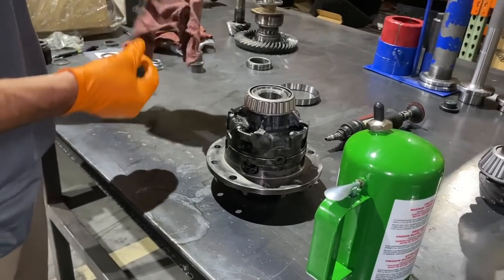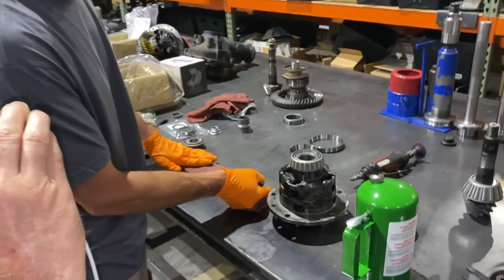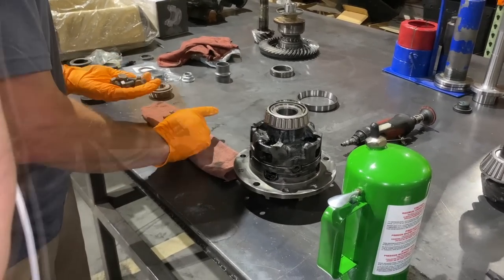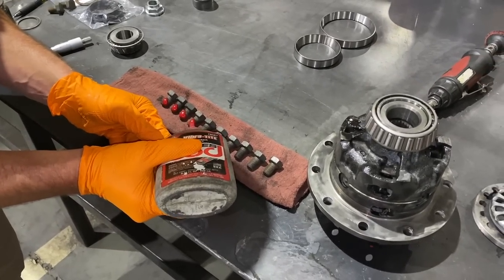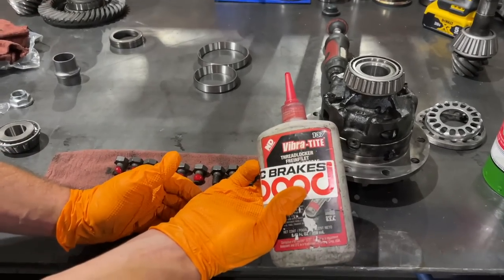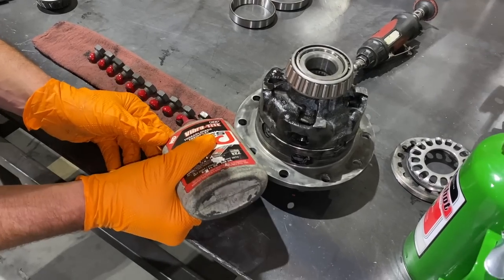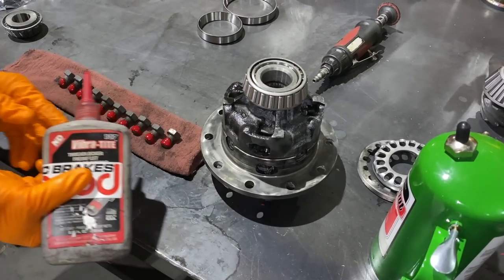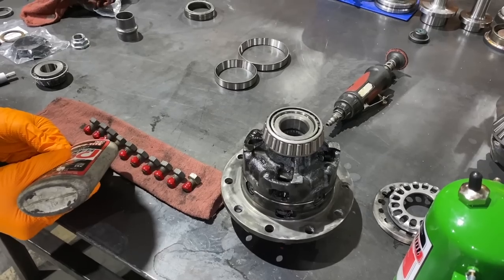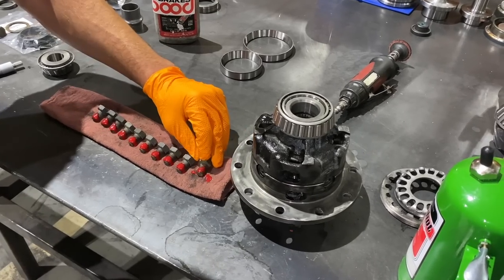I'm going to prep these ring gear bolts. Your ring gear bolts have to be clean and free of oil or the Loctite is not going to work nearly as well or at all. A couple of these show a little rust on them which honestly won't hurt anything. These are new bolts. But if somebody was reusing bolts, they'd obviously want to clean off all the old Loctite with a wire wheel. So that's the strong stuff — red Loctite, high temp oil resistant. I'm a big fan of Loctite. I don't like stuff to come apart, and I'm putting a generous amount on there.